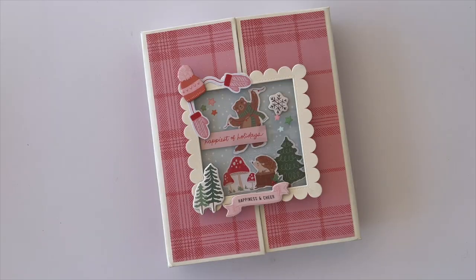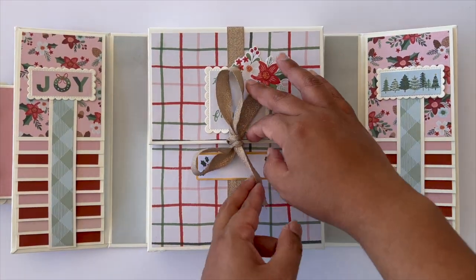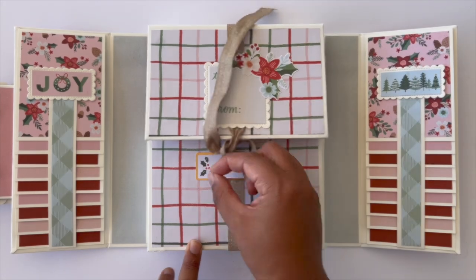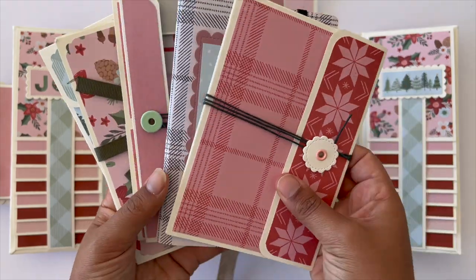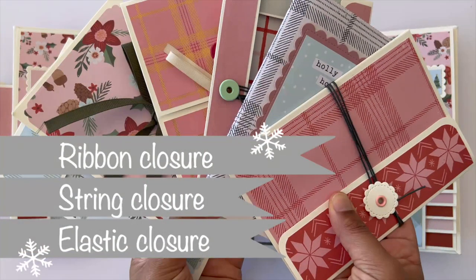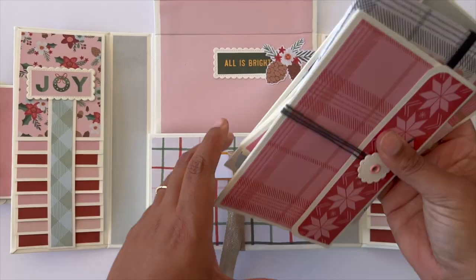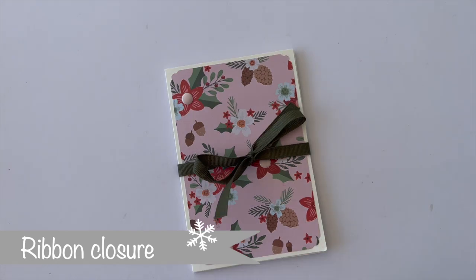Hello everyone and welcome to today's video, which is another part of my Christmas in July add-on series. Today's video is all about add-ons with ribbon closures, string closures, and elastic closures.